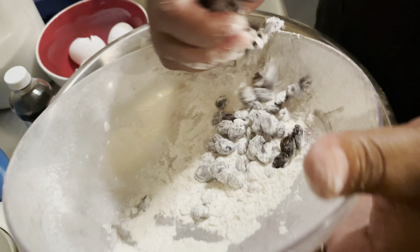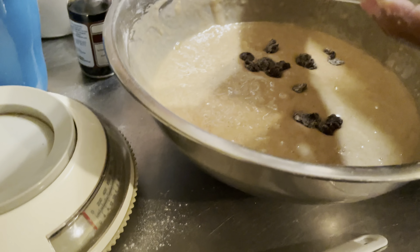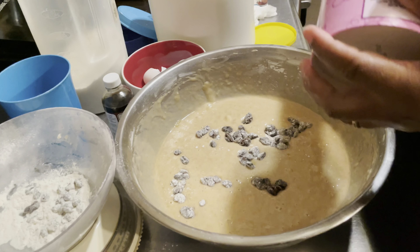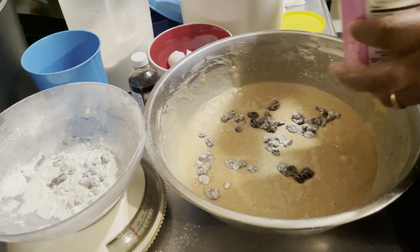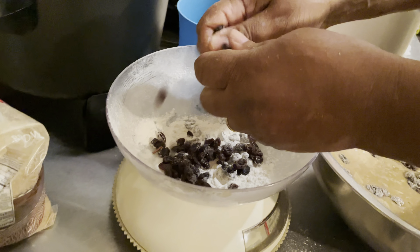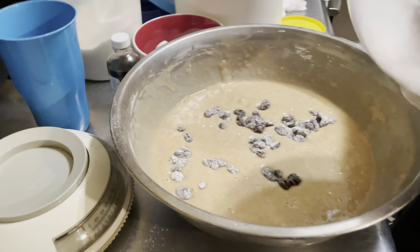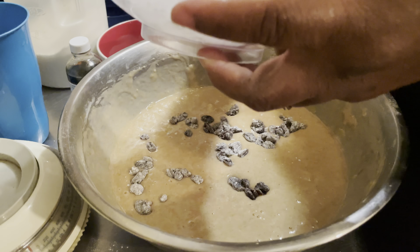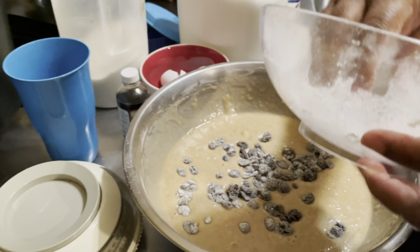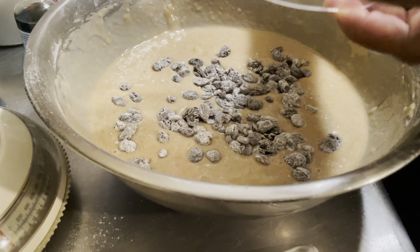You don't have to use raisins — you can use nuts if you want, but I love raisins. I want every bite to have raisin, but you don't have to do it; it's just my preference. If you are using raisins, you will need to coat them in some flour, and you don't need a lot of flour to coat them.